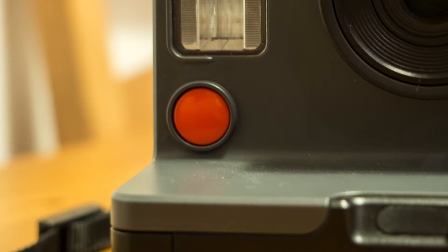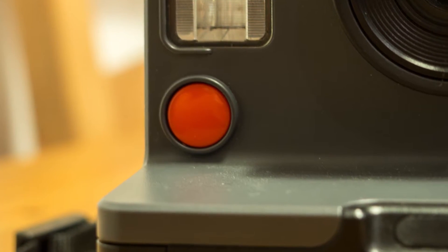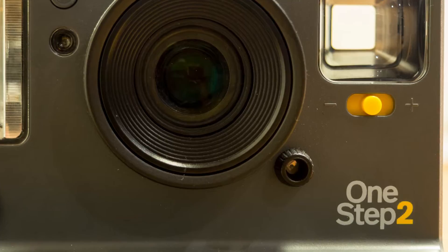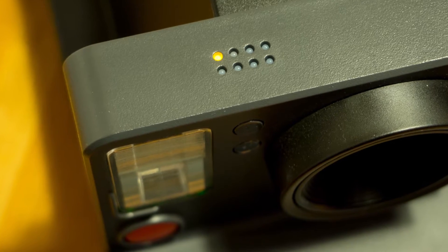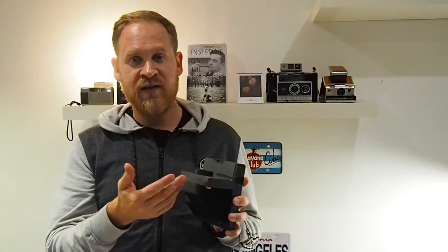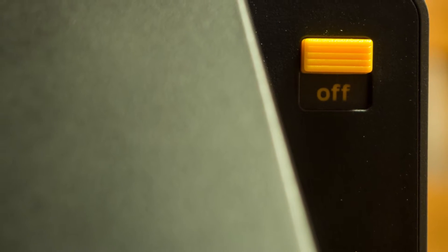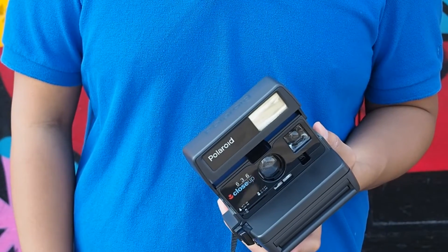It's about two dollars a picture. The camera comes with a built-in flash, a shutter button, and exposure correction of plus and minus one, so not that many options. There are LEDs that show how many pictures you have left — the film comes with eight pictures, so you have eight lights, and one turns off each time you take a picture. There's also an on/off switch, which is different from old vintage Polaroid cameras that were always on when open.